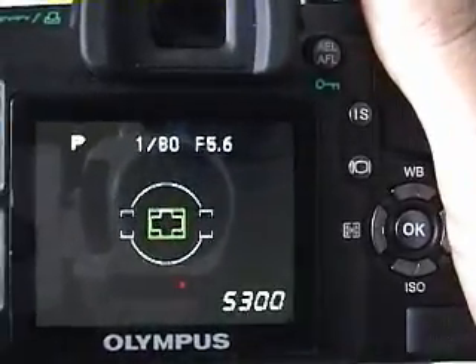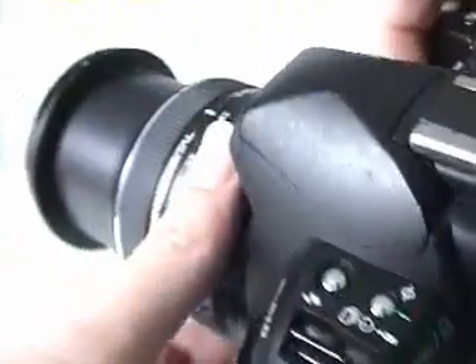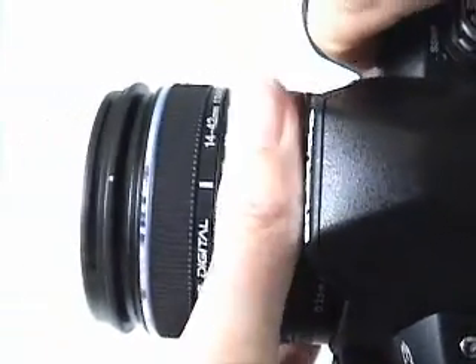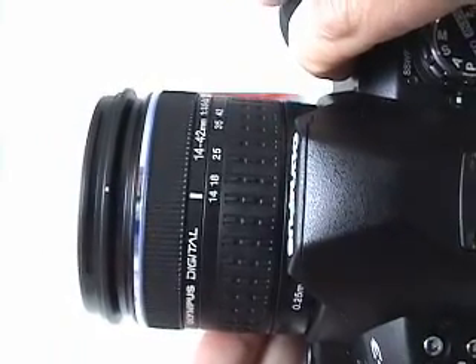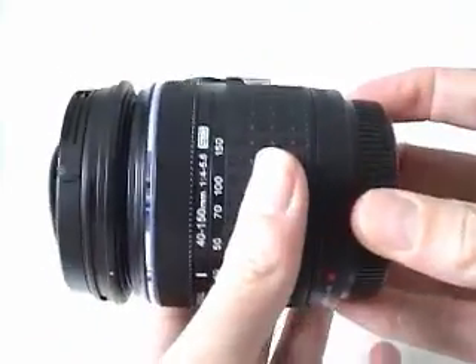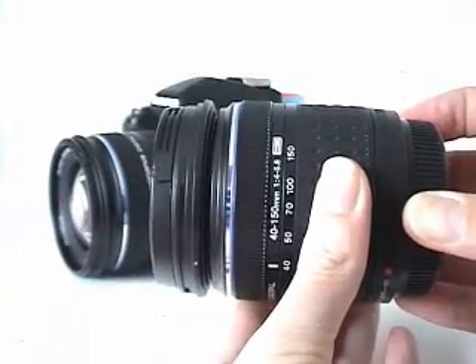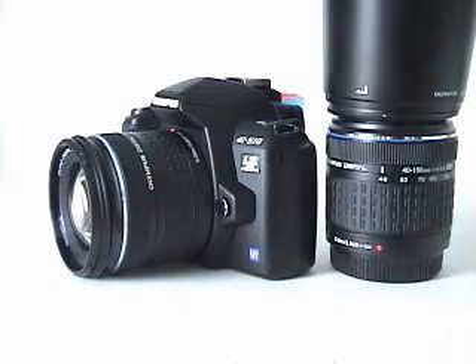Let's take a quick look at the lenses you can get packaged with the E510. The first is a 14-42mm wide-angle zoom, which works well for landscape and interior shots. The second is a 40-150mm lens, which is much better for close-up and portrait photography. Both lenses come with lens hoods, which help prevent lens flares on sunny days.